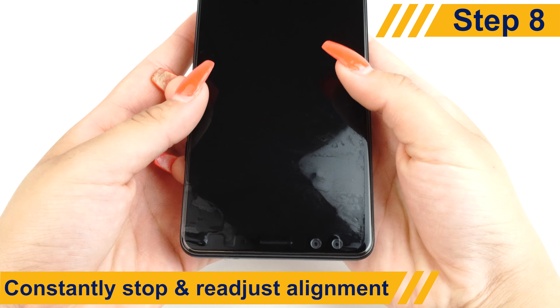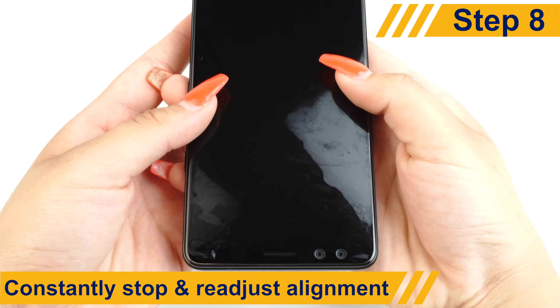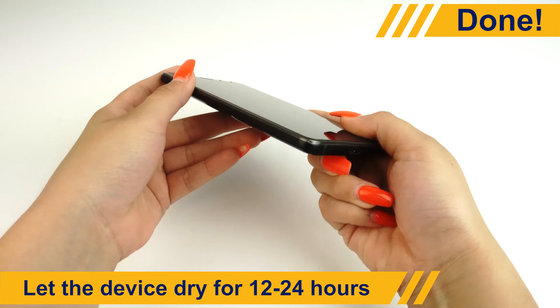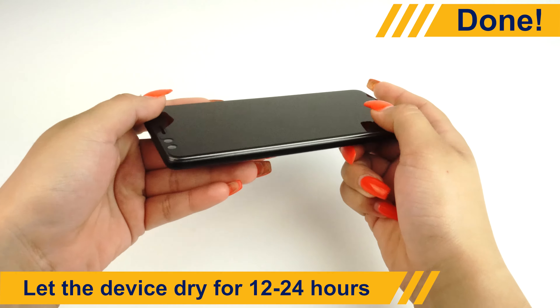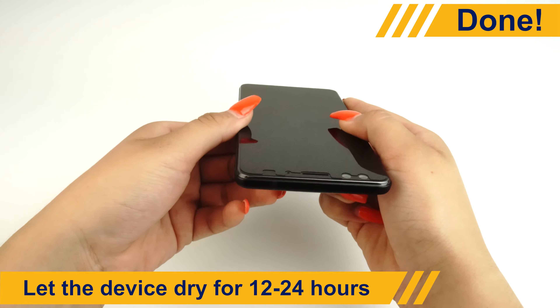The protector might move a bit when you squeegee, so be sure to stop every now and then to readjust its position. Once most of the liquid is removed, let the device dry. We recommend allowing your protector 12 to 24 hours to dry before turning on and using your device.